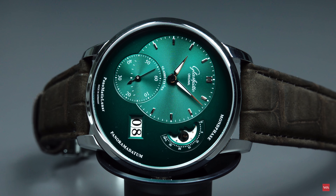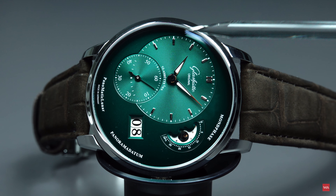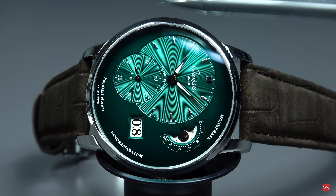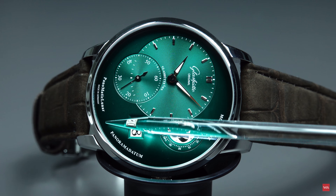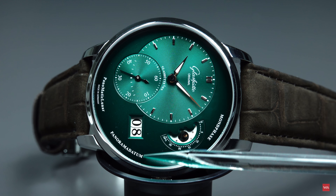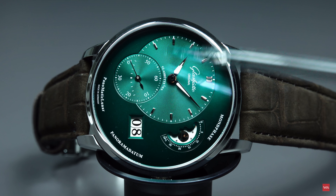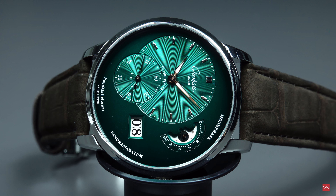This is a nice shot where I can clearly show you that the soleil sunburst effect on the dial is only present on the hour-and-minutes dial and of course the small seconds sub-dial. What we also see here is the green and black degradé effect — from the outside turning to the inner side the dial gets brighter, so outside it is more black, turning more green towards the center. The sub-dials have this nice sunburst effect — a very nice angle.